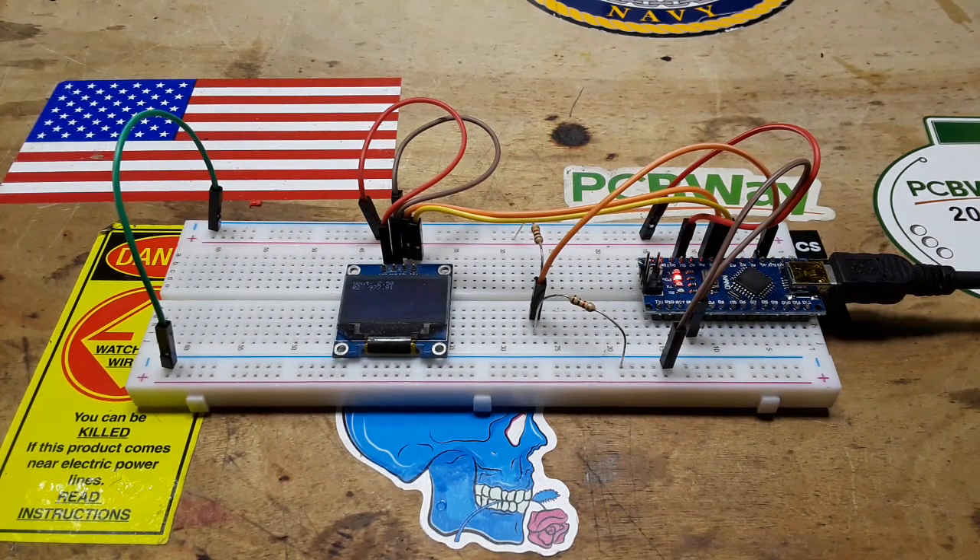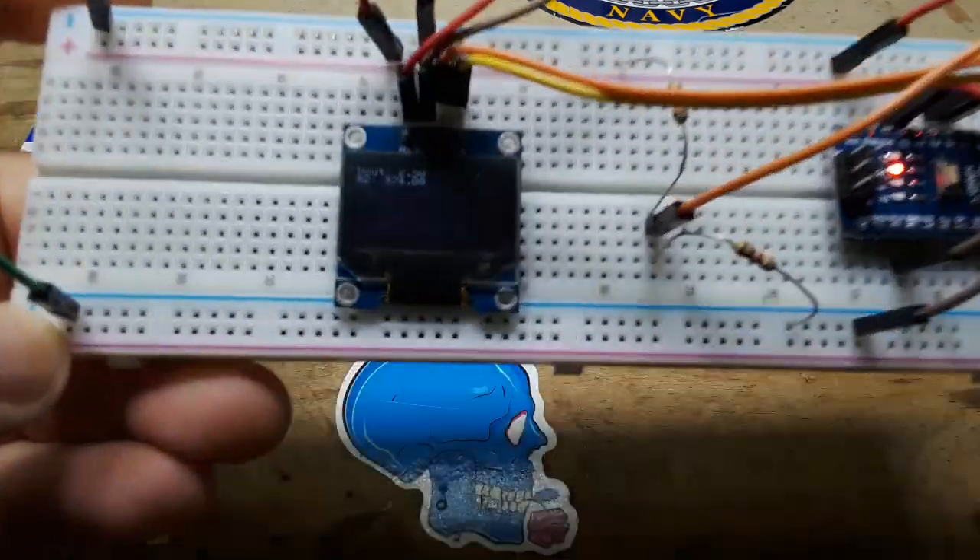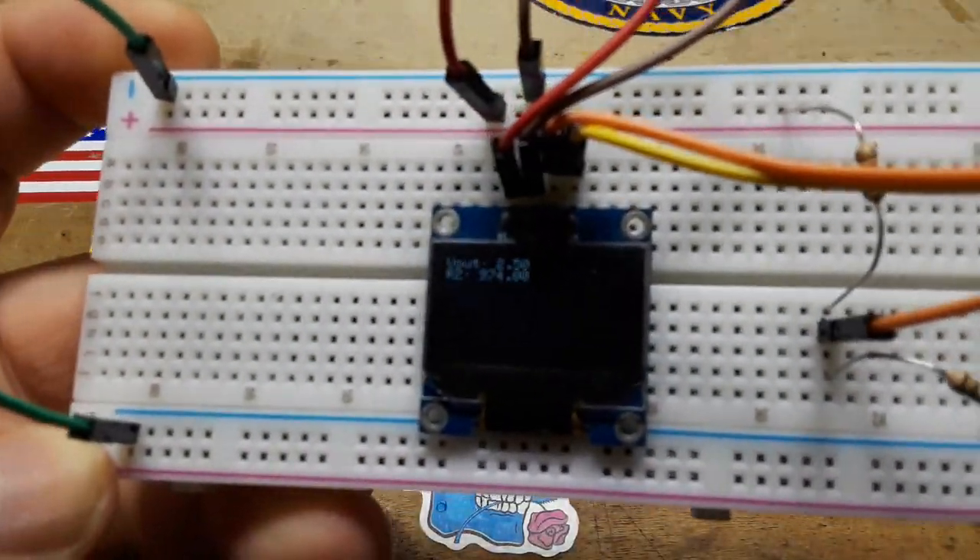Hey, what's happening guys? I'm sure you remember this video from about a week ago where we created a super simple basic Arduino ohm meter.